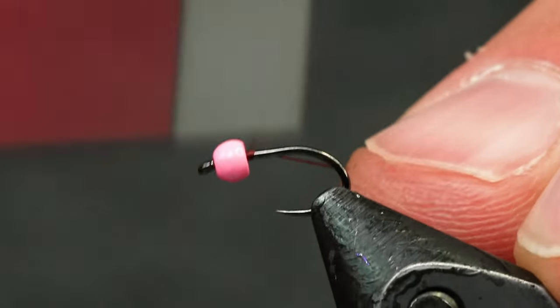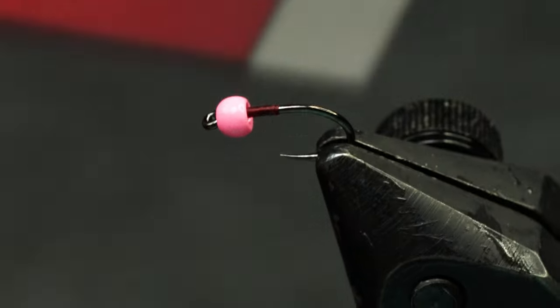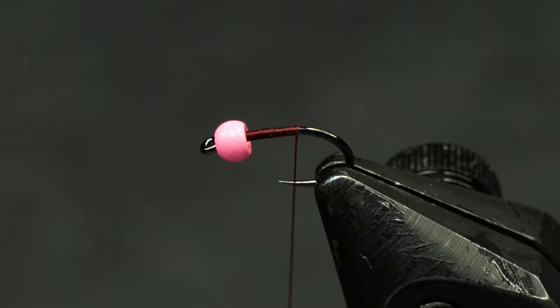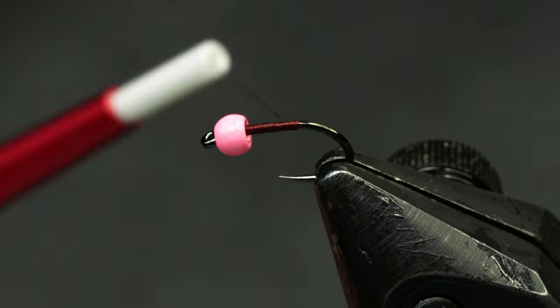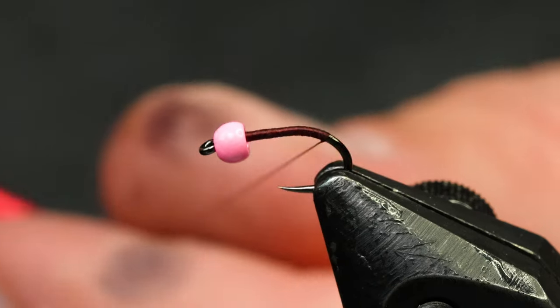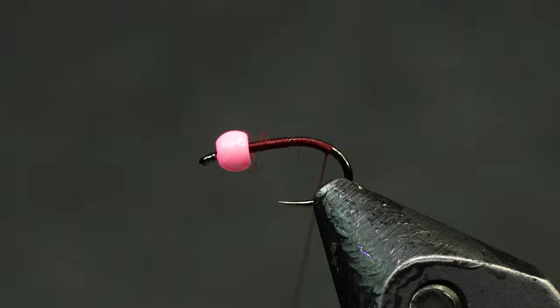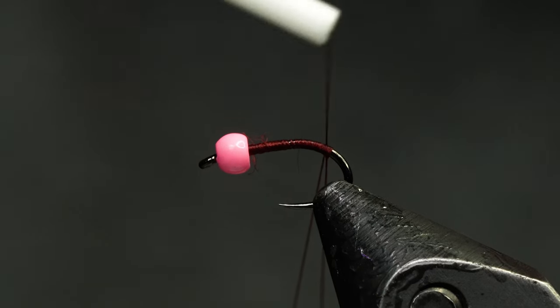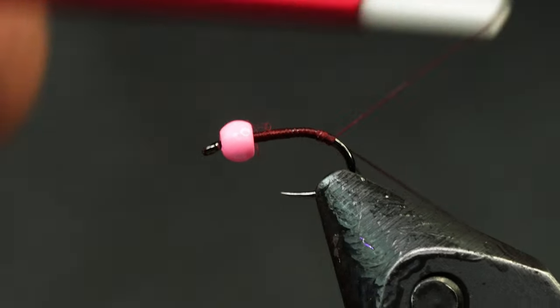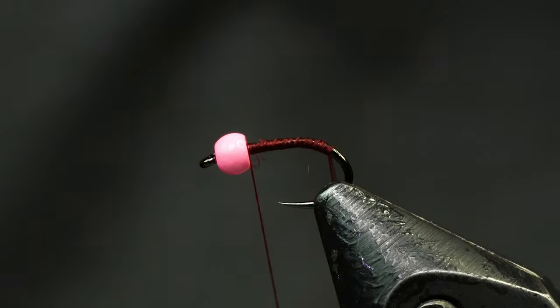I'm going to use wine colored thread on this because at the end of the day I'm going to make a real thin loop and we're going to build up a case with resin — the wine colored thread shows through just a little bit. So we'll just wrap all the way back and make a short dubbing loop. I just broke the dubbing loop on that last one, so I'm going to do it again, close it off, take my thread forward, and now we're ready to proceed with the fly.